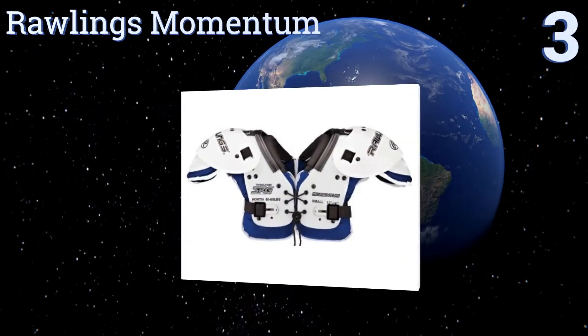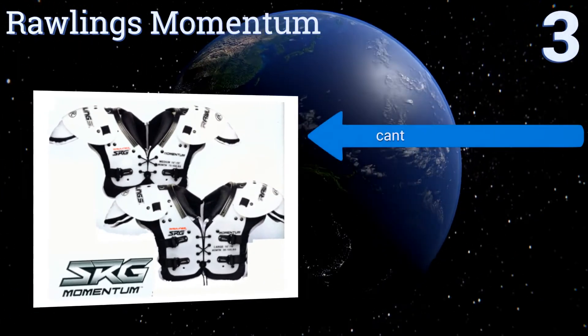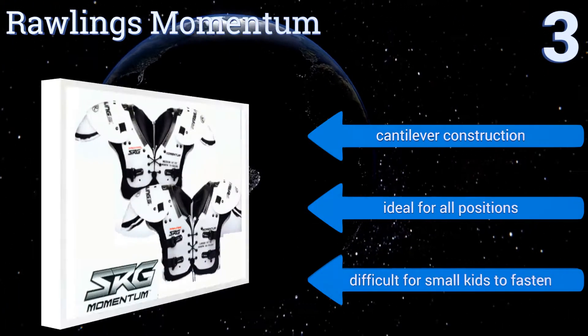Nearing the top of our list at number three, the Rawlings Momentum provides reliable protection, comfort, and style thanks to their built-in clavicle channel build-ups and the usage of open cell foam for comfort and closed cell foam for protection. They're a cantilever construction that are ideal for all positions, but they are difficult for small kids to fasten.